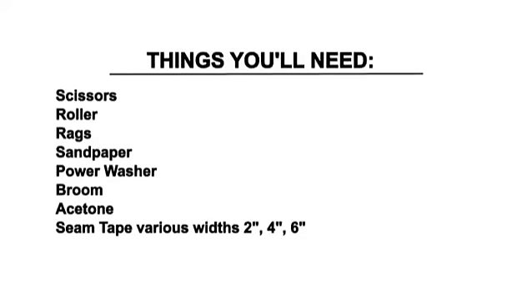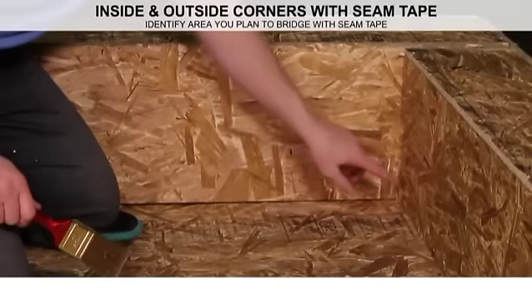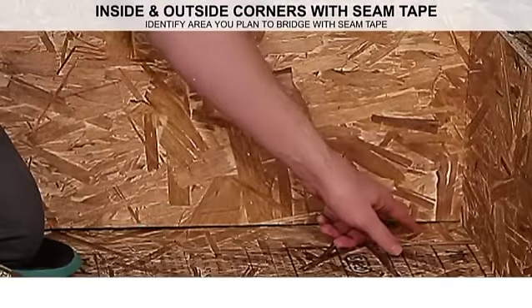Here is a list of things you need. Before you start, identify the area you plan to bridge with the seam tape.